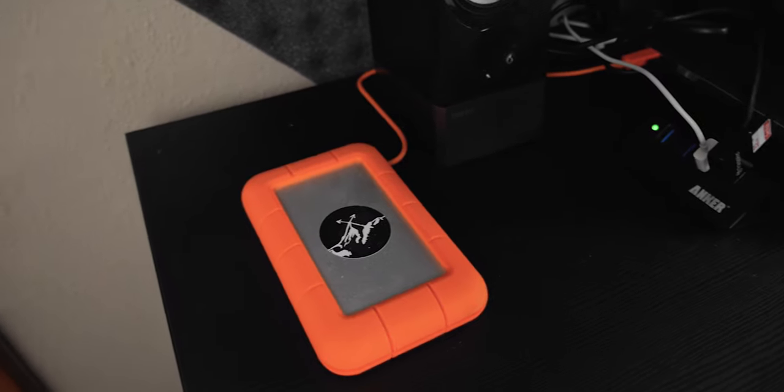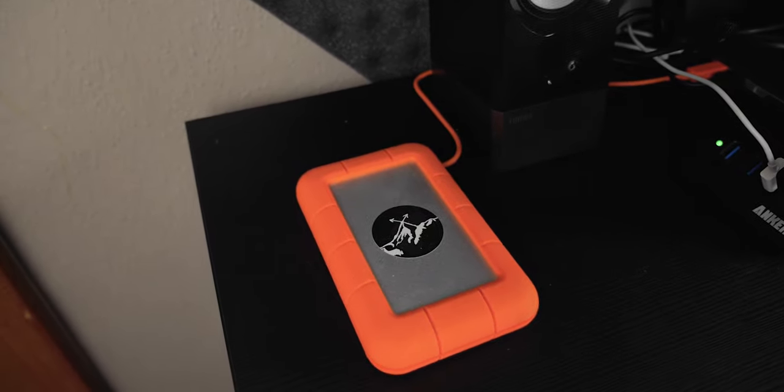I have a hard drive that I work off of — this is a LaCie rugged two terabyte hard drive, and it connects via Thunderbolt. This 2014 MacBook Pro has two Thunderbolt ports, which is pretty cool. That's where I store a lot of my projects, and I can actually work off that drive too because it's actually pretty fast.